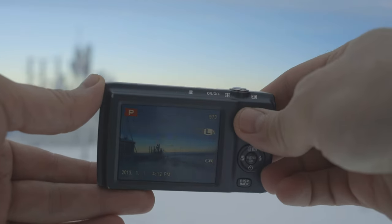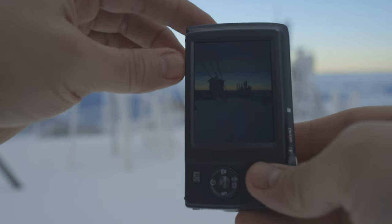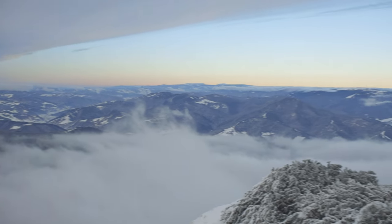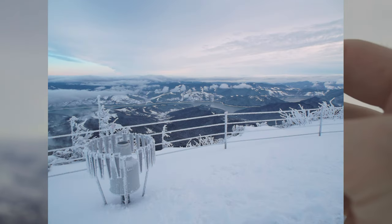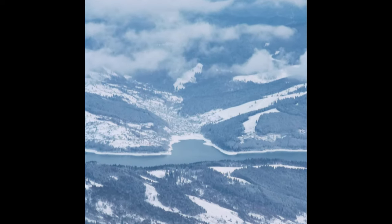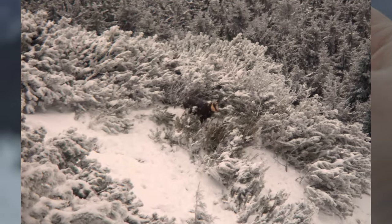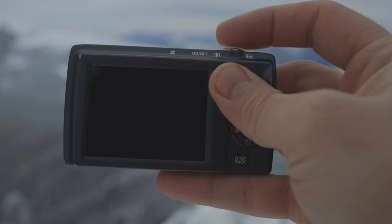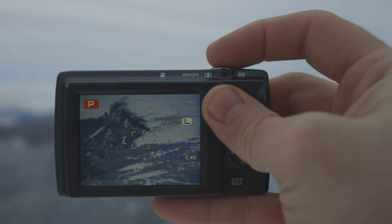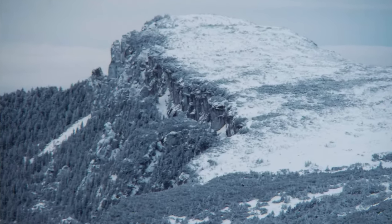Finally I can see some blue sky over here. I see a chamois — you know, the wild goat — on the plateau. And zoom on the top of the mountain — 12 times zoom.